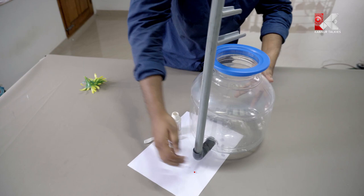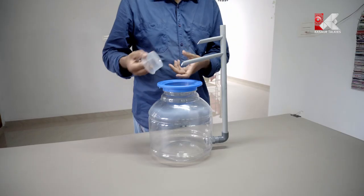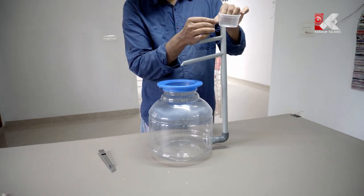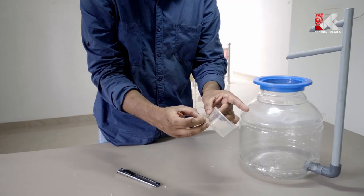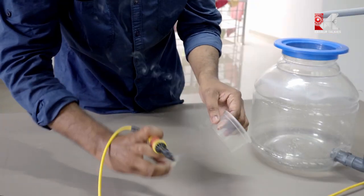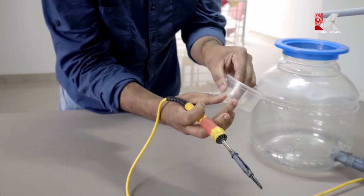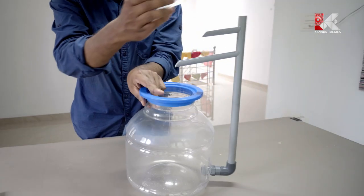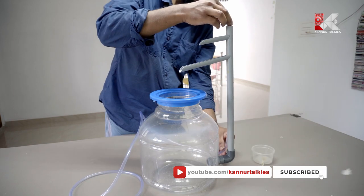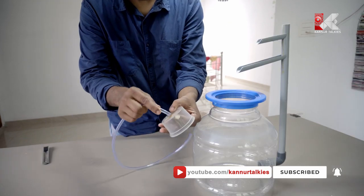Do a little bit to get it right. We will put the pipe on the pipe. This is a water level pipe. We will fix this in the center.